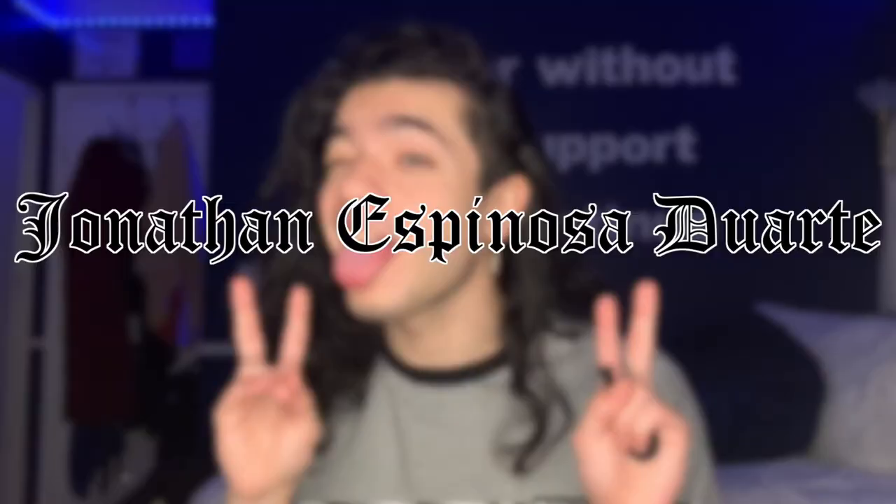Welcome to your weekly dose of disappointment. I forgot to record an intro because I'm a bad YouTuber. Besides that, this video is just a vlog of a day in my life as a rad tech student. Enjoy. First thing, let's grab some coffee.